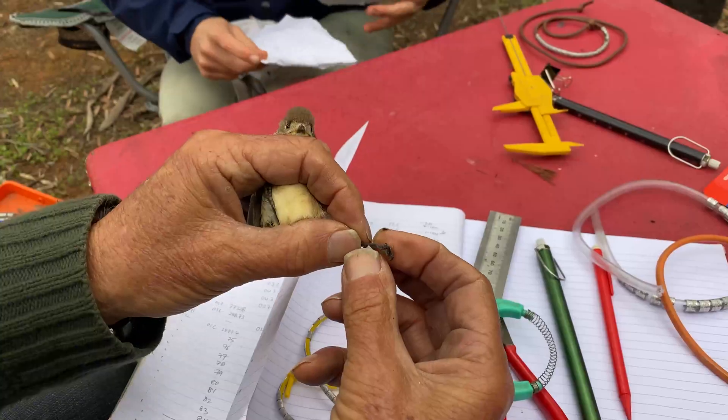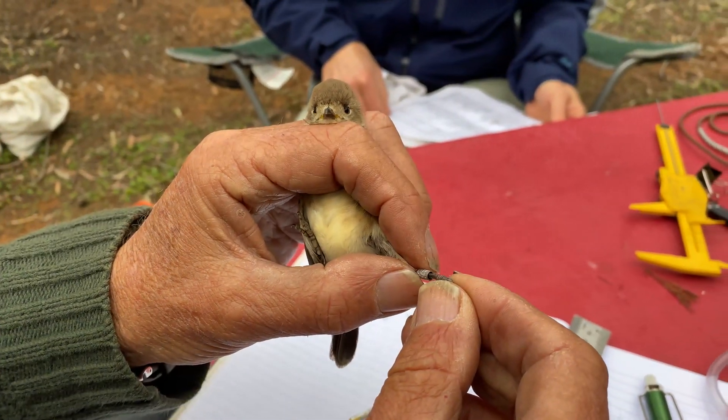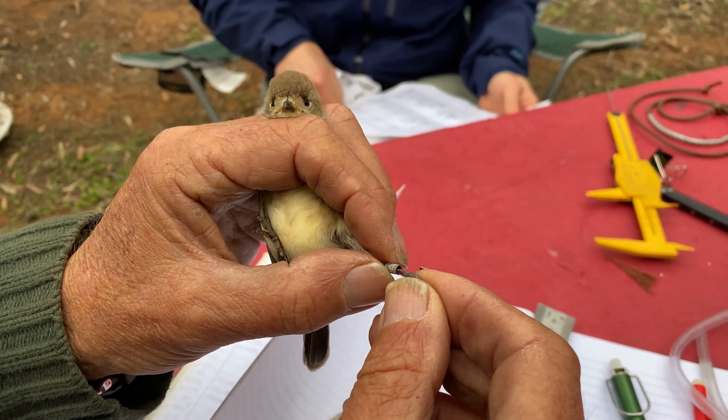Unlike the rings we put on our fingers which are tight, the rings we put on birds actually have some movement so they don't irritate the scales, and they'll stay on that bird for its life.